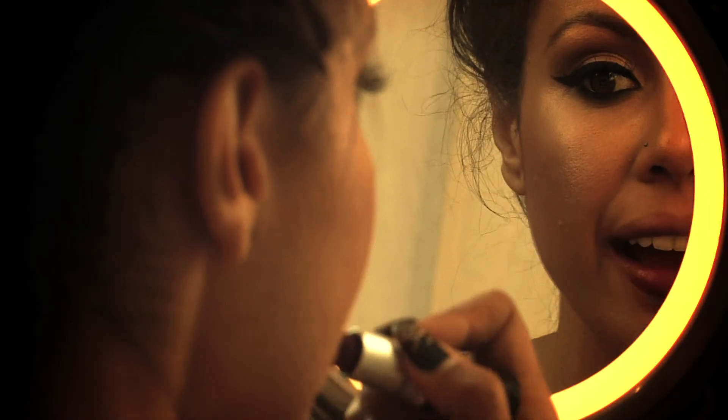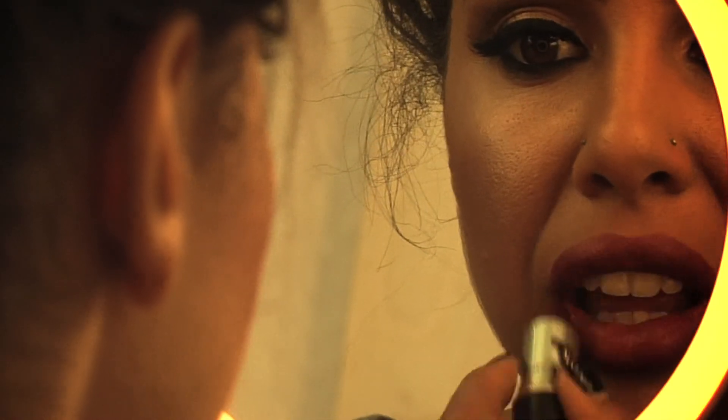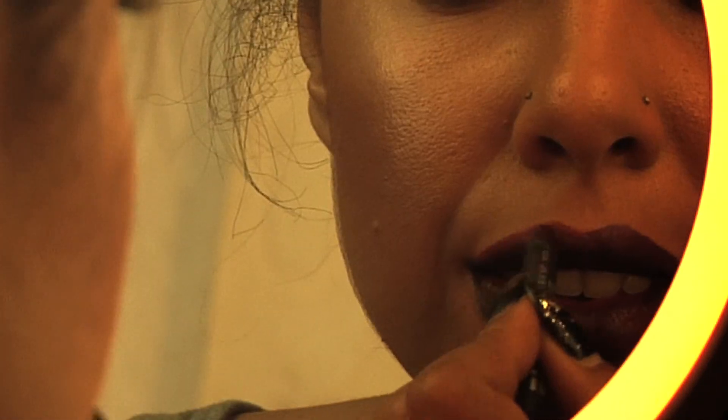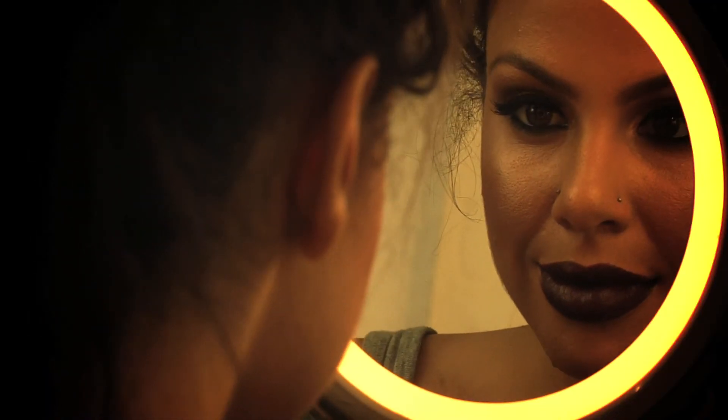Rebel lipstick is one of my favorite colors, but today we're going to make it really dramatic by filling it in with engraved eyeliner on the lips. Sounds crazy but it looks amazing, it lasts long, and it's really in trend for what's hot right now.